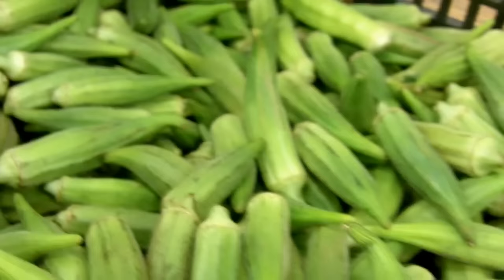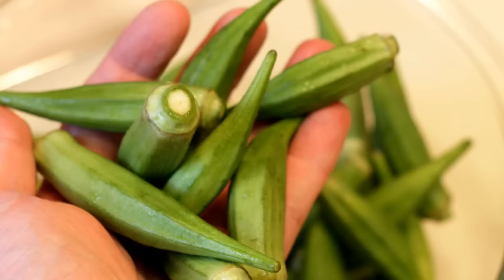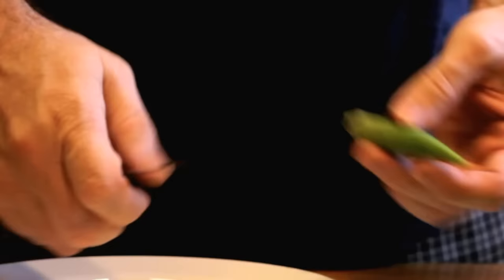We're going to use fresh okra for this recipe because frozen okra sucks, so don't use that if you don't have to. When you buy it, try to get pieces that are one to two inches long. You don't want super long pieces because they get a little tough. Short, firm pieces are your best bet. If they're soft and bendy, that means they're old.